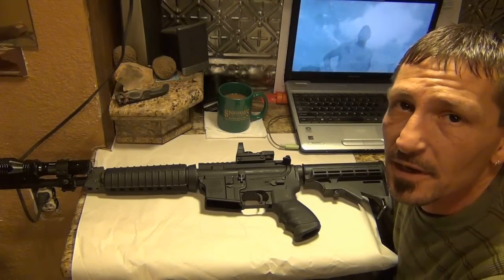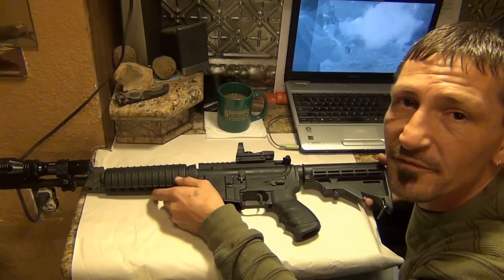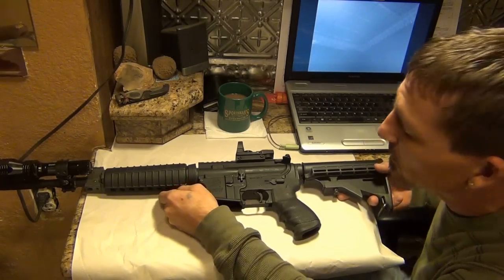Well, y'all, it was my birthday the other day and I got me some new toys for my AR. I know in my other videos I didn't have very good lights, so I'm trying to do it a little bit different.